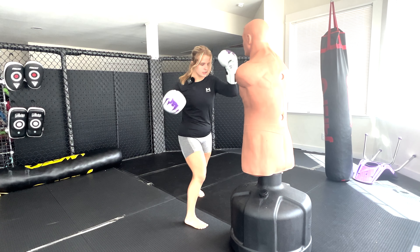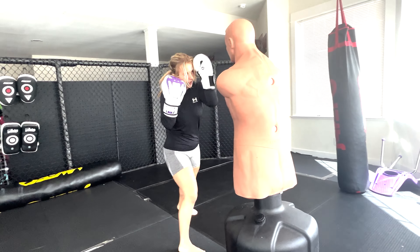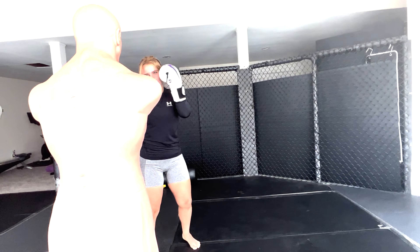So again: jab, cross, hook, uppercut to the head, hook to the head, round kick. Making sure my hands are up. Now fast.